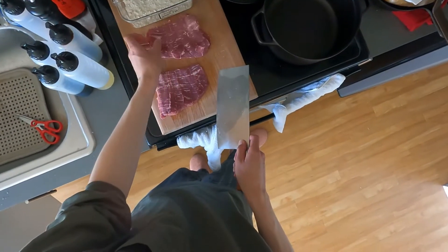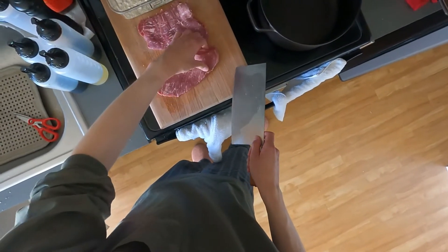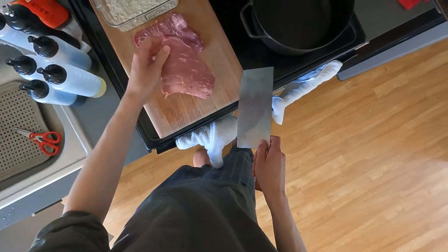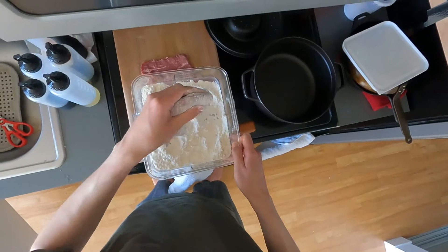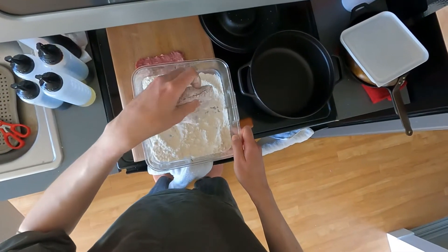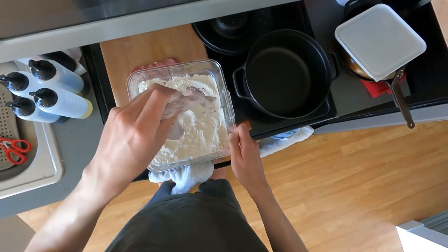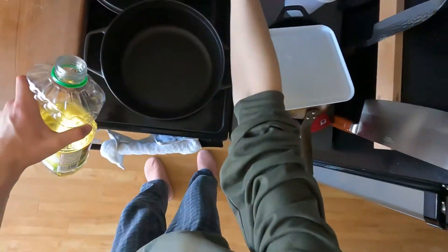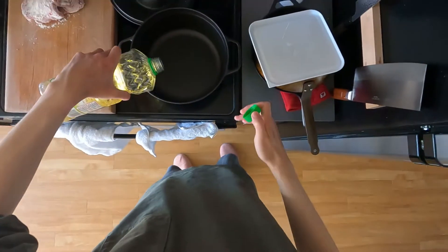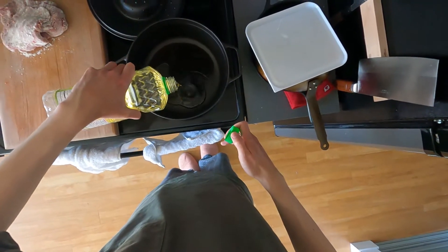After slicing up my steak I covered it in flour. You're supposed to pound these out with something sharp or something very heavy, but I just end up covering it in flour. I don't mind if it's not super thin. Then I take this cast iron Dutch oven and put a good amount of oil on the bottom.